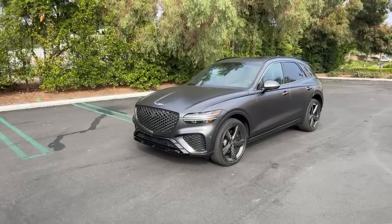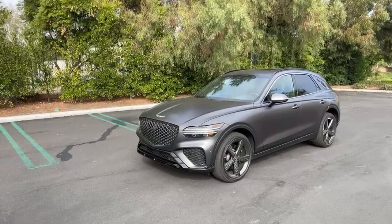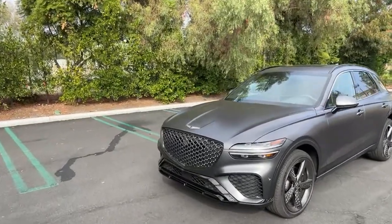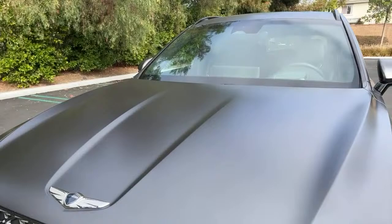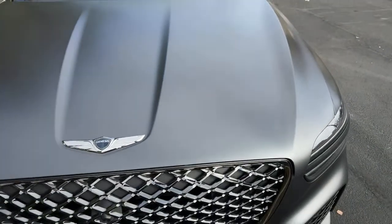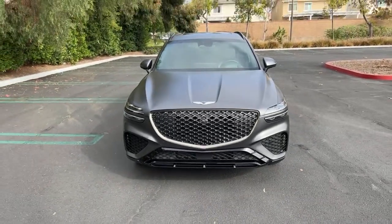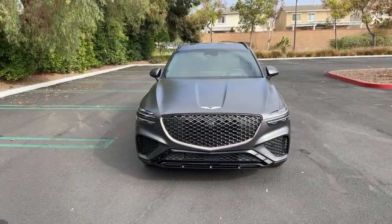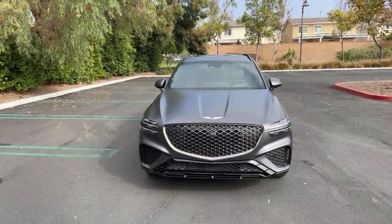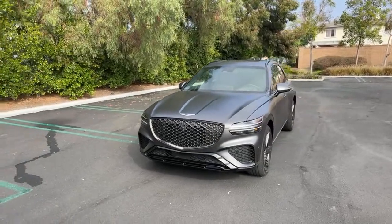Jaden asked how much is the paint color. This paint color is called Melbourne Gray. It's a matte finish with some metallic flake, and it's beautiful. It costs $1,500, which is not a lot — the Lamborghini Urus I drove not too long ago had about a $15,000 paint job.